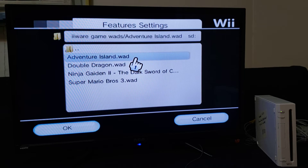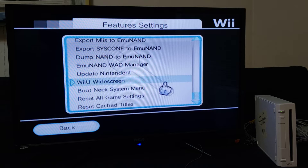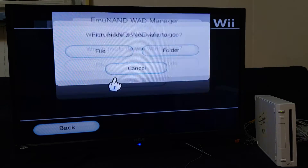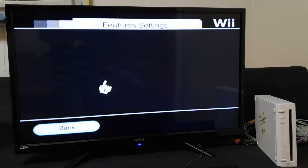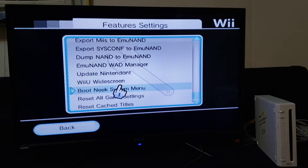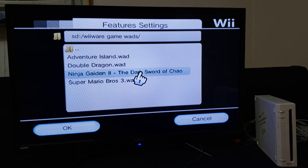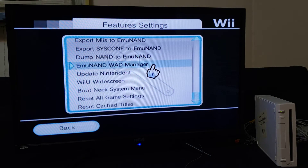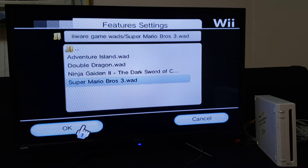Select Adventure Island, go to OK, then Install — these install very quickly. Go back to EMU NAND WAD Manager, File, Game WADs, Double Dragon, OK, Install. That's two. Back to EMU NAND WAD Manager, File, Ninja Gaiden, OK, Install. That's three. One more — same thing. File, down to your folder where you have your WADs, Super Mario 3, OK, Install.